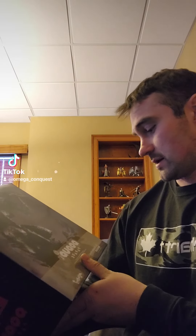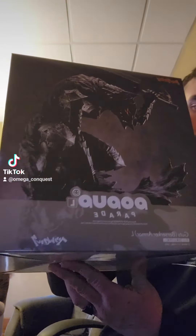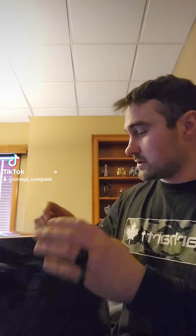Look what we got — this is a Guts Berserk armor large statue that my friend ordered for me, probably last June. It's limited edition; I believe it might go on the market sooner rather than later. I don't know all the details, but I saw Berserk, I saw Guts, I liked it — so we're gonna do a little unboxing here and see what this statue is all about.